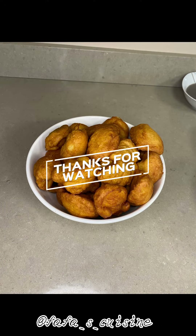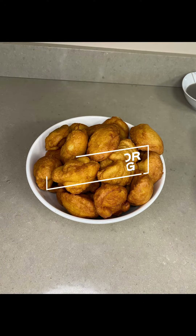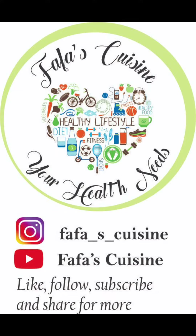Thanks for watching! Don't forget to subscribe to my channel, and kindly come back for more. Have a wonderful day, bye bye!